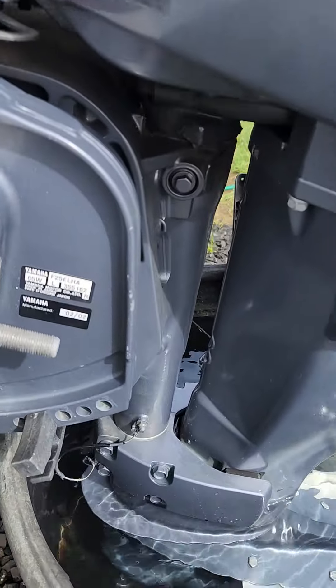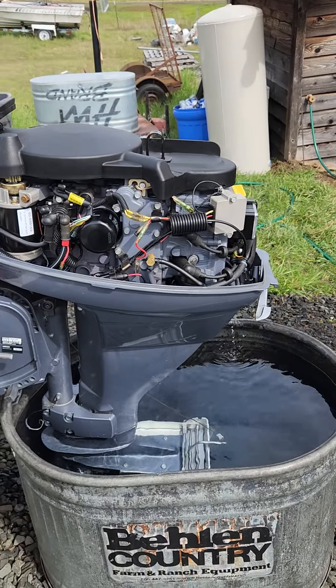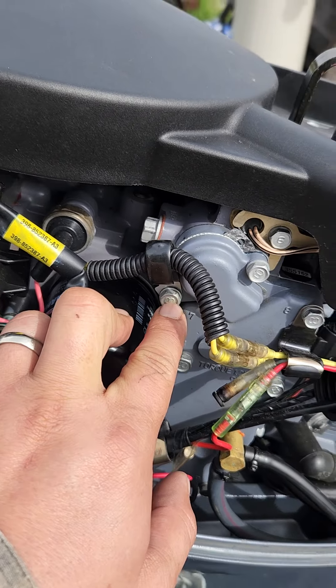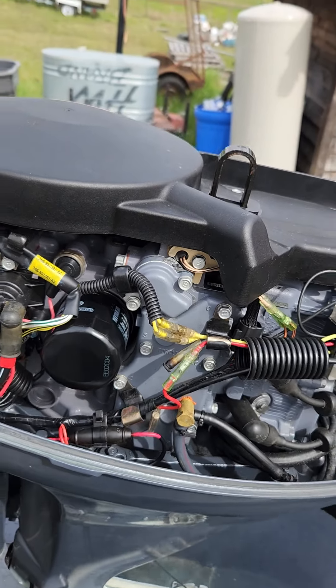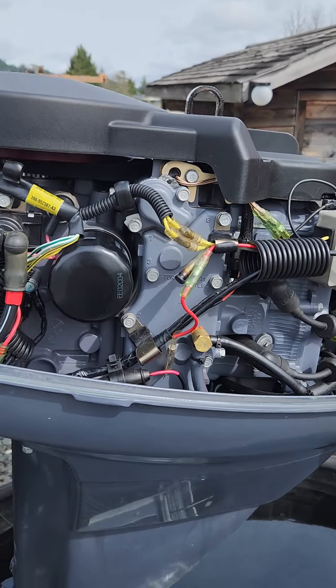This is the 2002 Yamaha 25 horse. On this motor, the bolt for the thermostat housing snapped off — probably about that much inside there. I had to drill it, tap it, helicoil it, all that fun stuff.